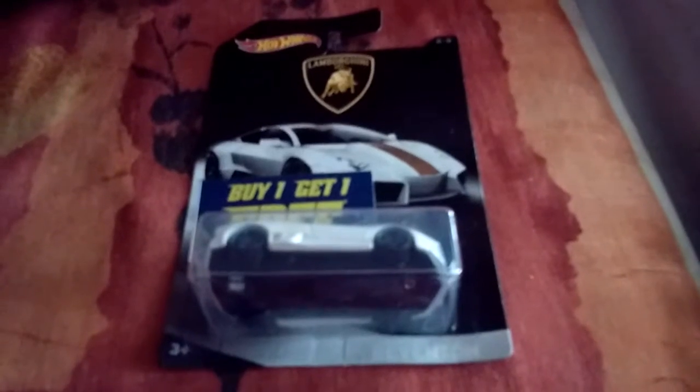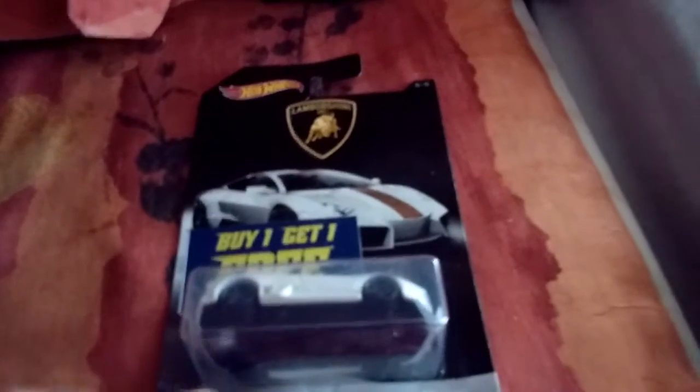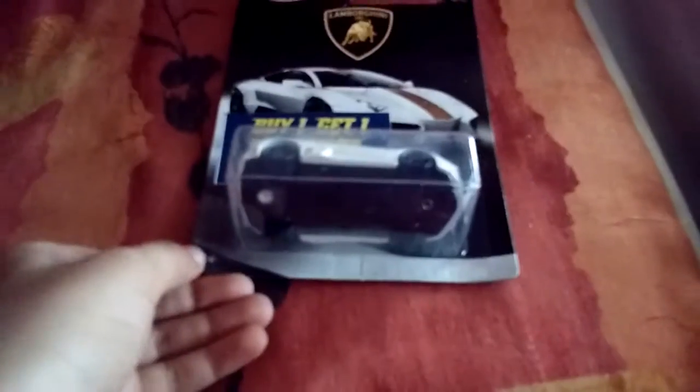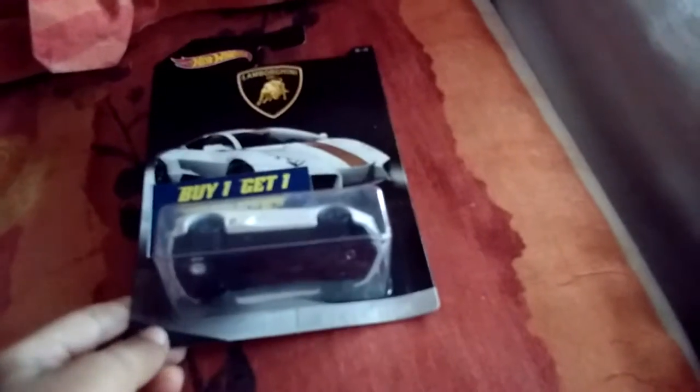Welcome to our channel. Today we are going to do another car unboxing. You may have seen the Lamborghini Sesto Elemento unboxing video — this is another Lamborghini, the Raventown. My name is Raias, and this is a Hot Wheels Lamborghini Raventown car. Let's unbox it.